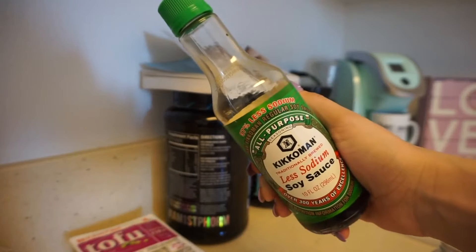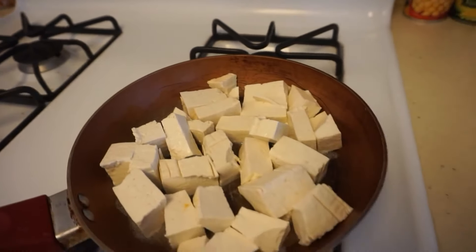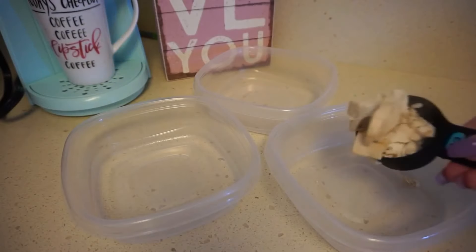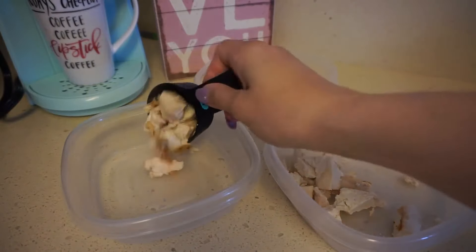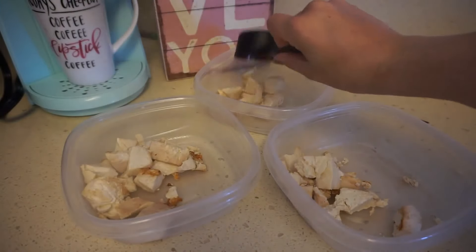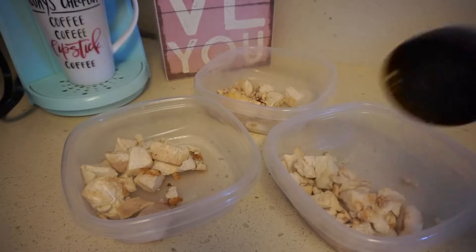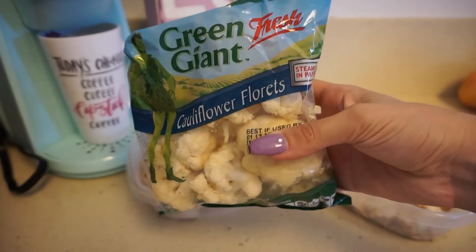You want to put the oven on 425 degrees for these for a solid 40 minutes — they actually take a really long time to cook. For the protein, we're going to be doing extra firm tofu, found at Albertsons for like $3, along with Kikoman low sodium soy sauce. I know a lot of you have told me to try the liquid aminos from Bragg's instead of soy sauce — I've been on the hunt for those and can't really find them. The tofu takes only 10 minutes in the pan, then I'm portioning it out into three separate portions as my protein source for dinner.